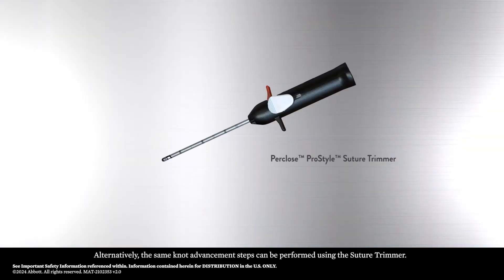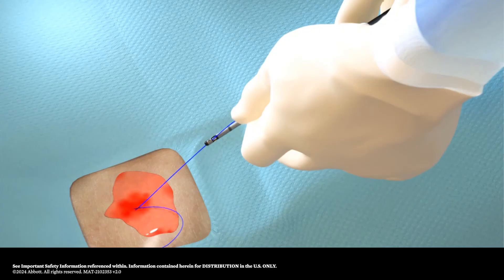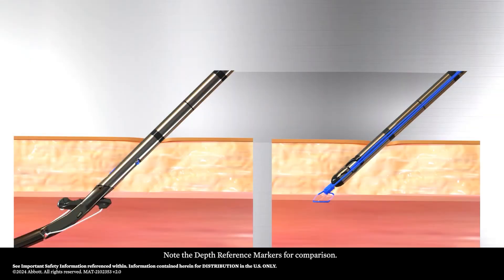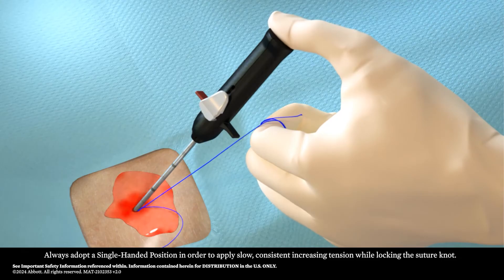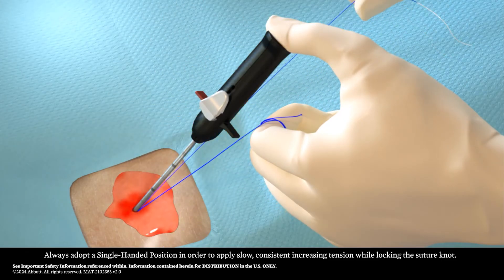Alternatively, the same knot advancement steps can be performed using the suture trimmer. Note the depth reference markers for comparison. Always adopt a single-handed position in order to apply slow, consistent increasing tension while locking the suture knot.